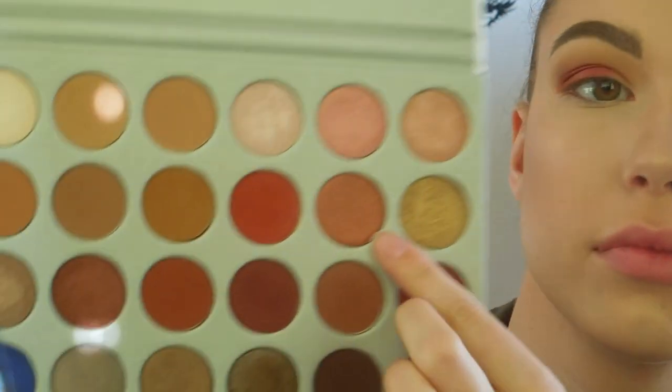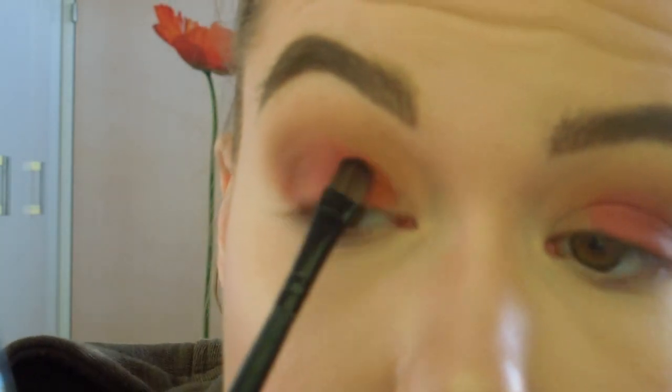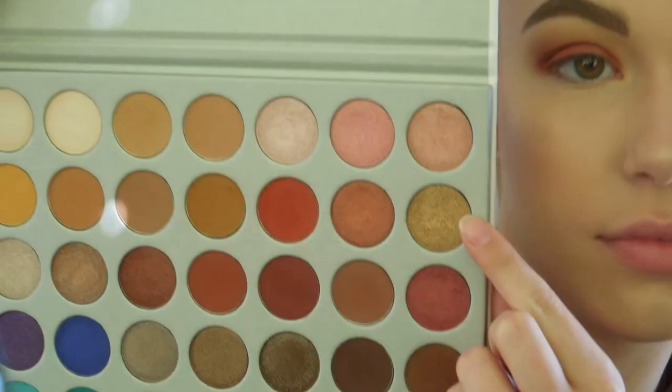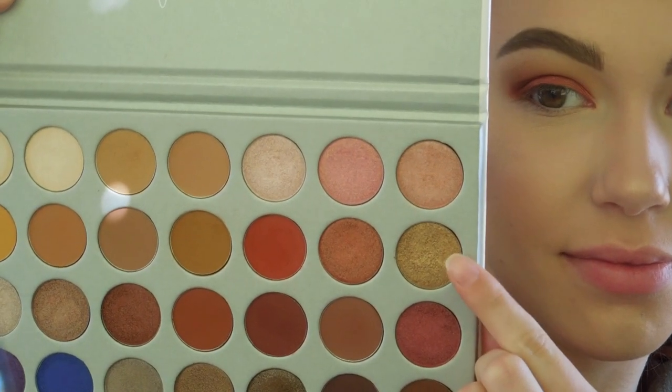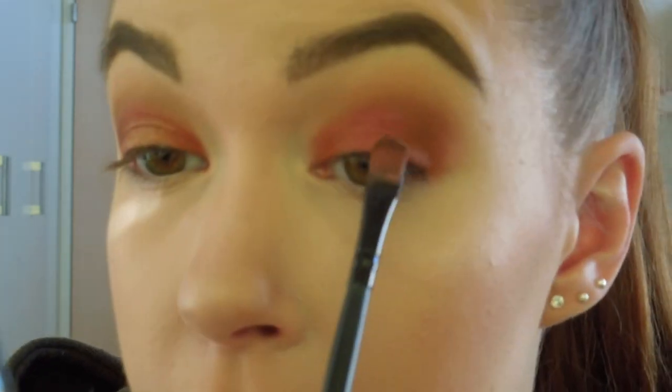Here I am going to intensify the outer corner and then I am going to use the shadow Firework on the inner part of my eye just to build up the color and do a little bit of gradient work. For the center of my eye I am going to use the shade Queen just to add a little pop of color.